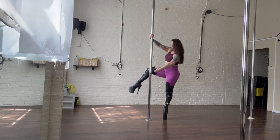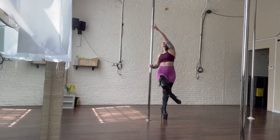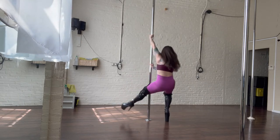Lift that inside leg, pirouette underneath that up arm going underneath your armpit, and then slide the inside arm down. Outside arm comes up and now you're facing the back. Outside leg is ready for your dip turn.